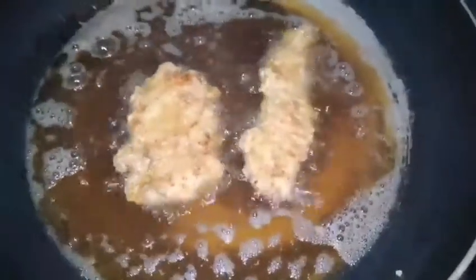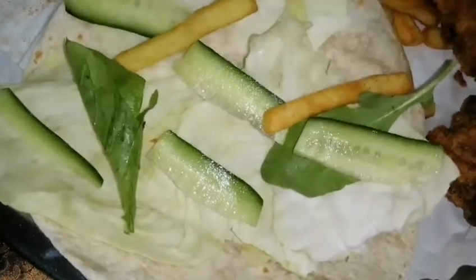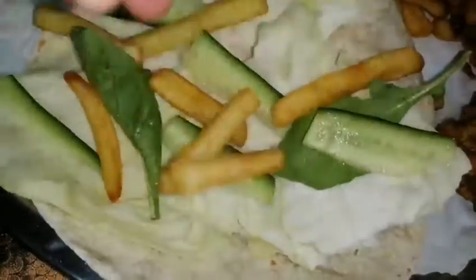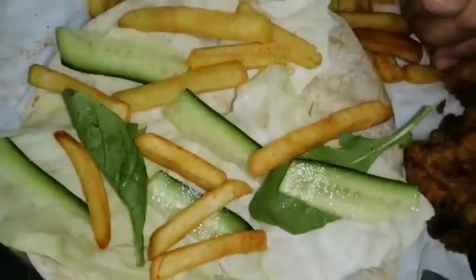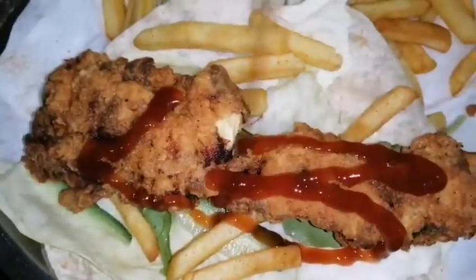Now you can see our zinger fillets are ready — take them out and place them in a dish. Take one tortilla bread or shawarma roll. First add cabbage on it, then cucumbers, then some salad leaves, then we can add some french fries, and on top of that add the zinger fillets.